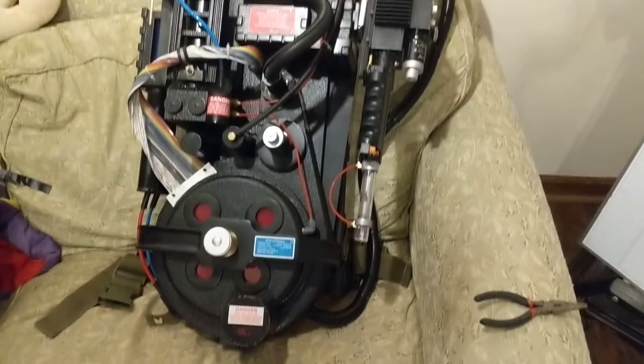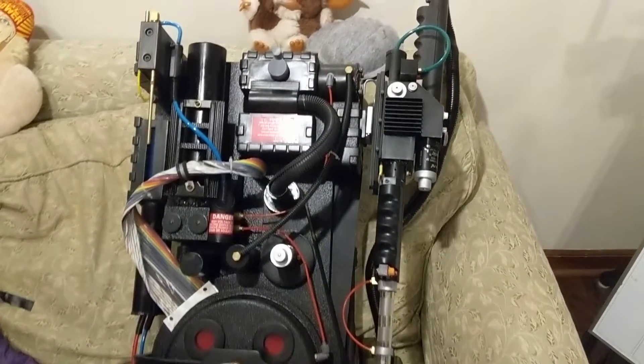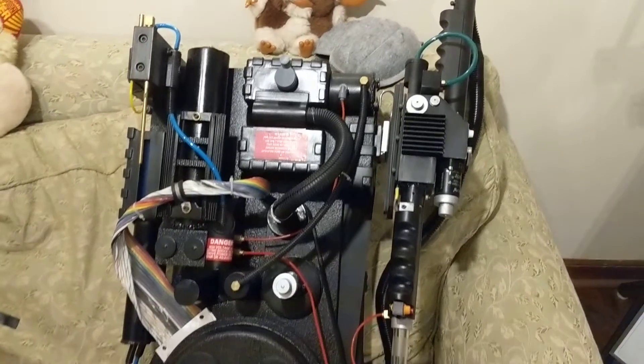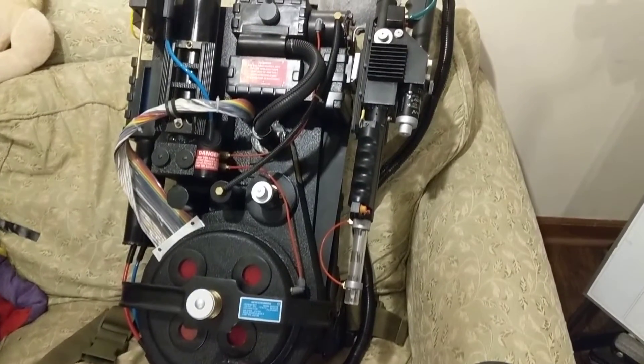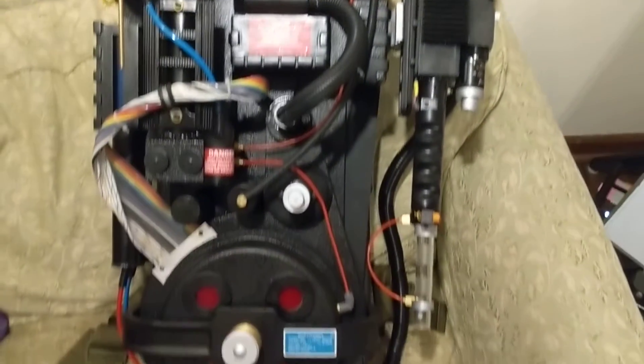I just wanted to take a second to make a quick video while we're waiting for the next tutorial video. I'm working on the power, toggle switches, and buck converters — how to wire all that stuff together. But I wanted to take a second, like I said in my previous videos, I'm a couple of steps ahead.